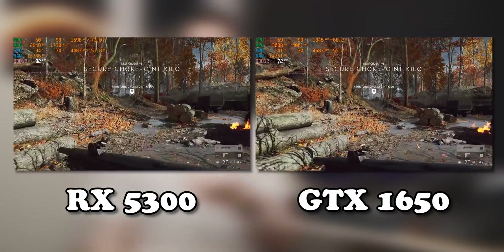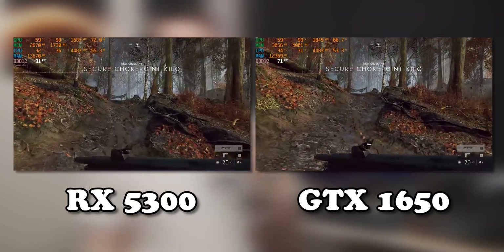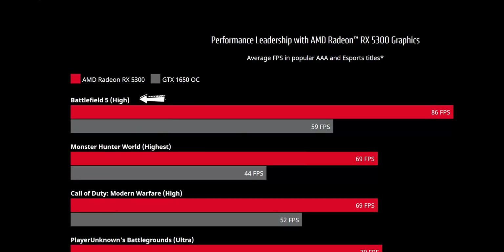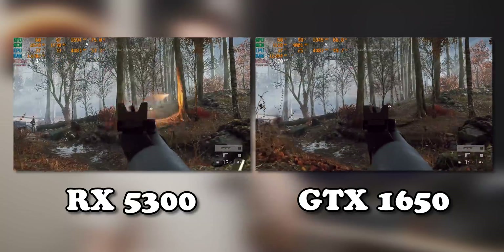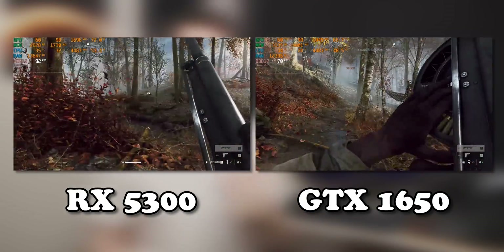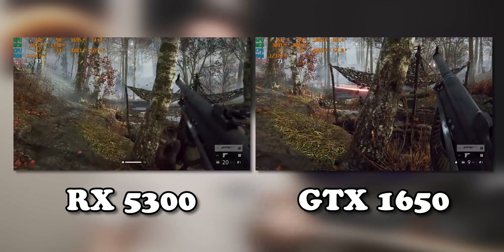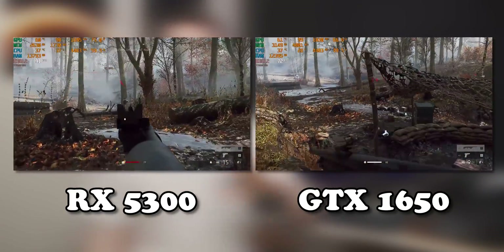The RX 5300 is a little bit better than the GTX 1650. Aside from Battlefield 5, it didn't have a huge lead in any of the games — which is probably why AMD proudly uses Battlefield 5 in the marketing material for the 5300. Funnily enough, despite the 5300's higher average frame rate, the GTX 1650 actually had a higher 1% low in a lot of these games, leading to a smoother-feeling gaming experience. There is one final thing to try before finishing: overclocking.